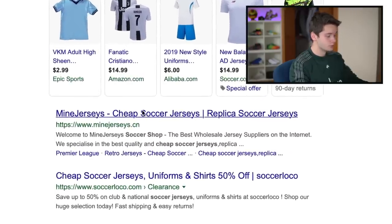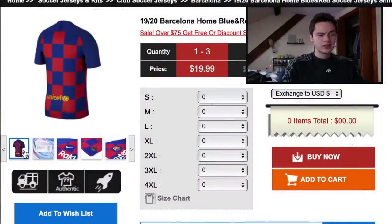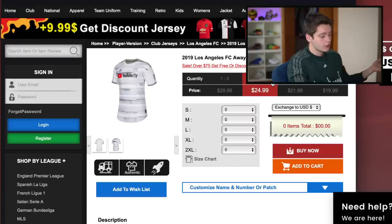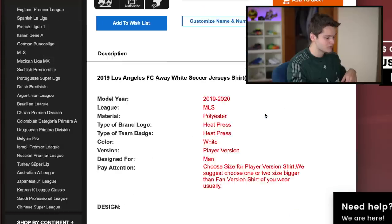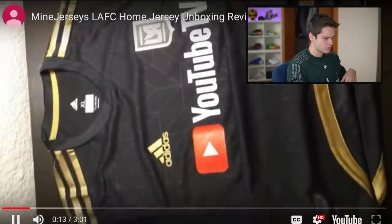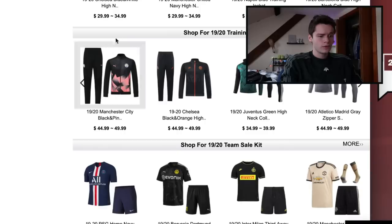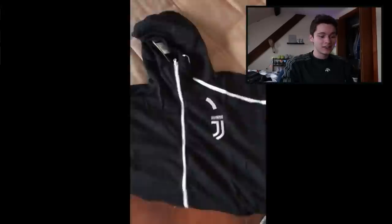For jerseys we're heading to mindjerseys.cn — they're all like $15, which is a great sign. First up is a Barcelona kit, keeping it simple — Messi did just win his sixth Ballon d'Or. Naturally, gotta go with the LAFC kit — it's got YouTube right on the chest, which pertains to the video, at $29.99. We're also grabbing a full training kit — how about Juventus? That's $39.99.